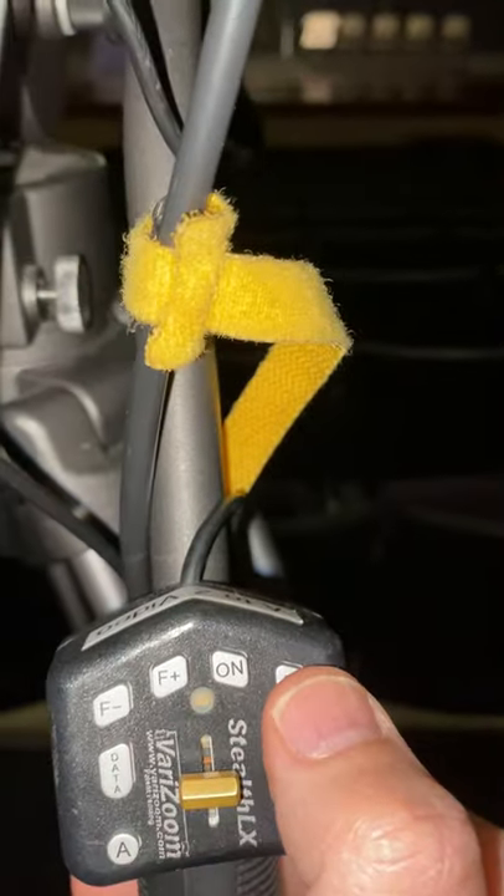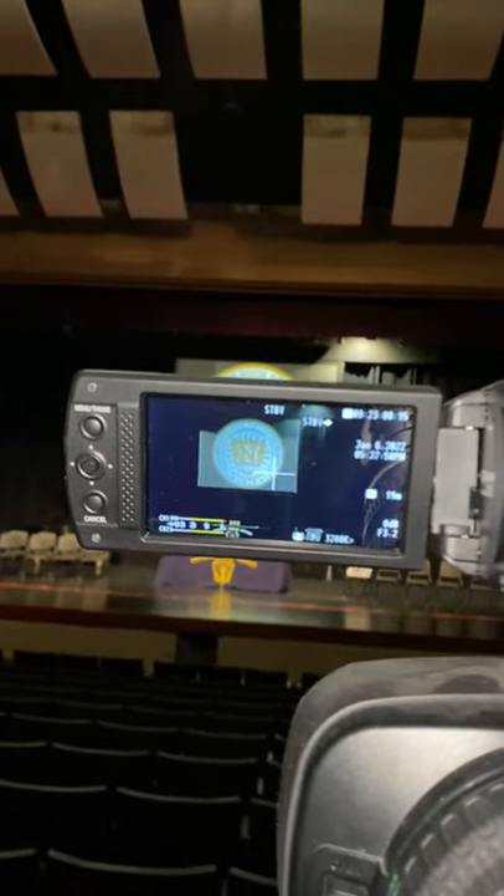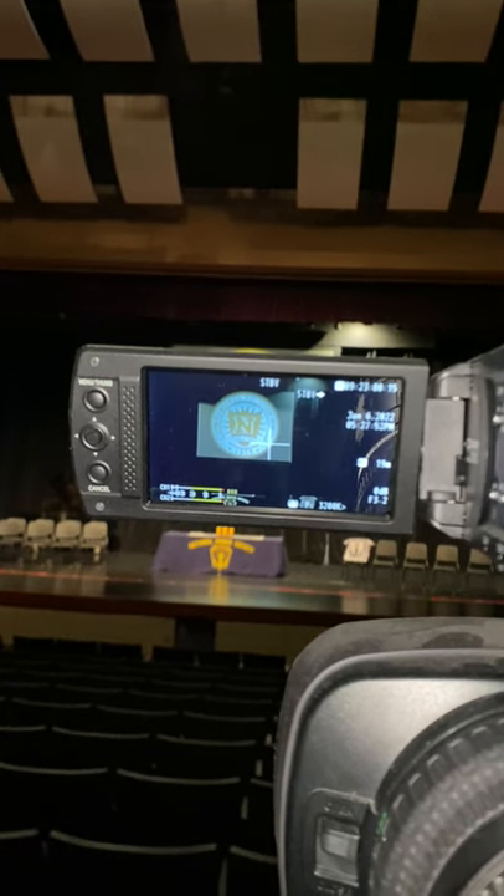Don't forget: press R to record, zoom in, zoom out, and the data button takes care of all the data on your screen so you can see that you're actually recording.